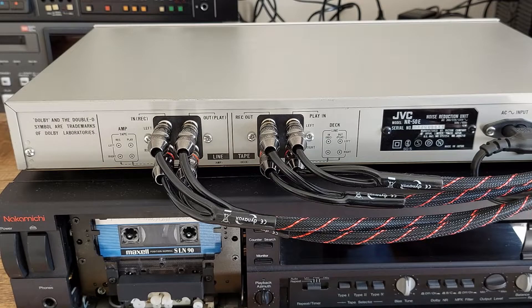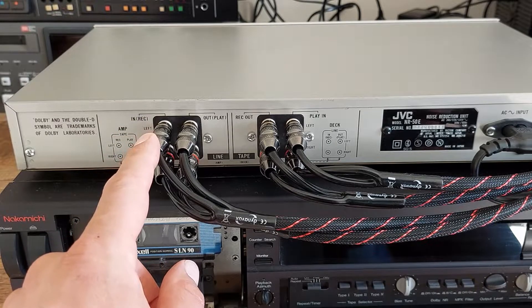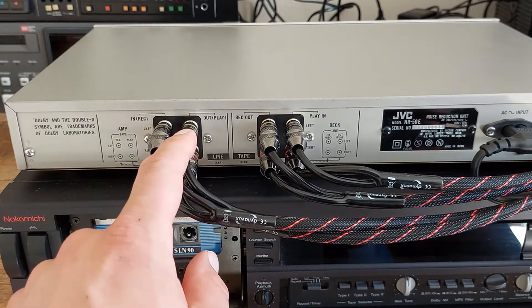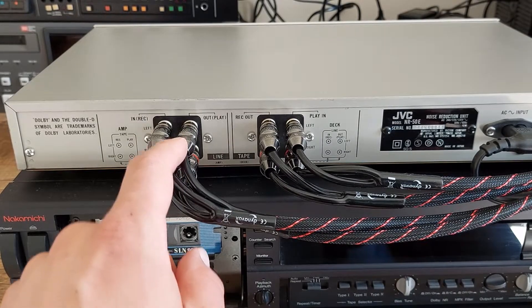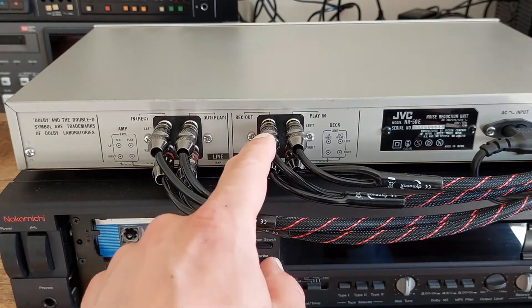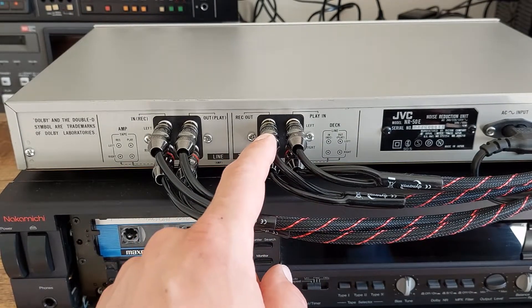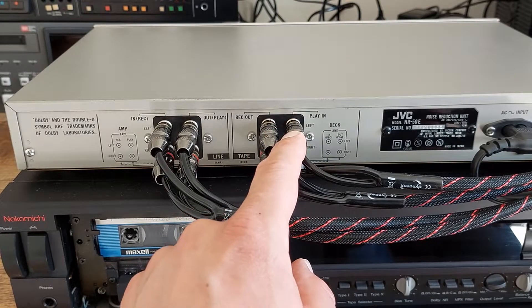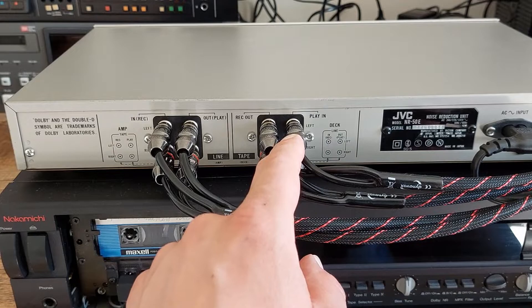Connecting the device into your home audio setup is actually quite easy. Over here we have our input, so this is what you connect to your music source. And this is the output, so this goes to your amplifier or to your mixer. Over here we have the rack out, so this goes to the input of your tape deck or reel-to-reel deck. And this is the audio coming from the tape deck, so the output of the tape deck is connected to this one.